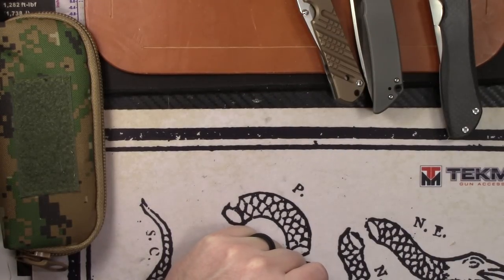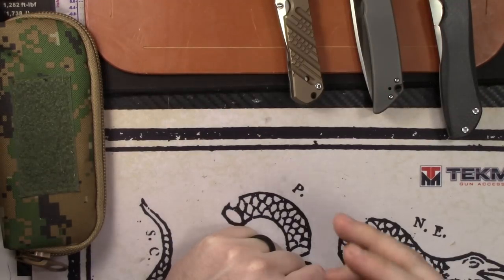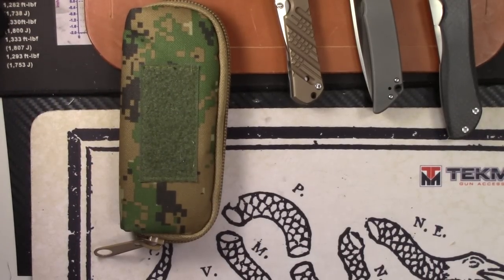That wraps up the video — lots of good stuff: awesome knives, good flashlights, holsters, and mag carriers. Email is in the description below — that's the best way to contact me and how we'll handle payment and negotiations. Comment below that you want an item, then email me, and that's how we'll handle it. Thanks for watching — see you on the next one.